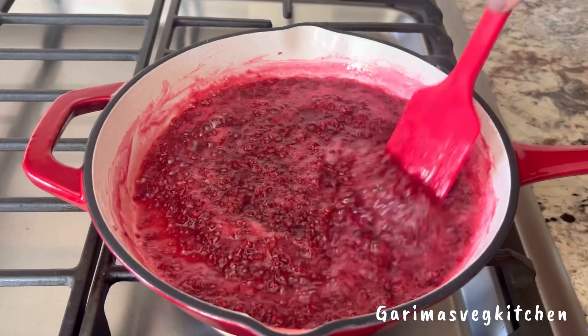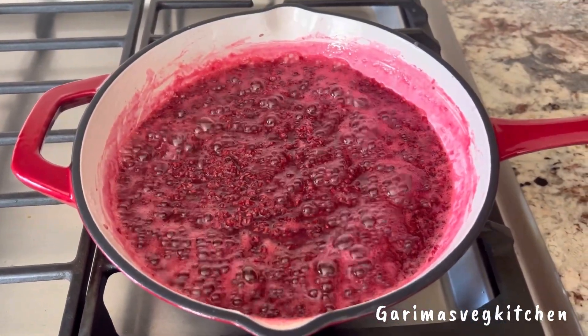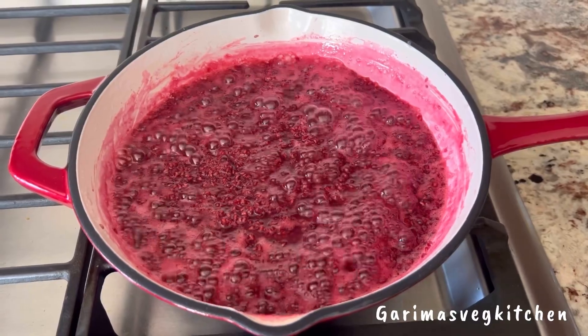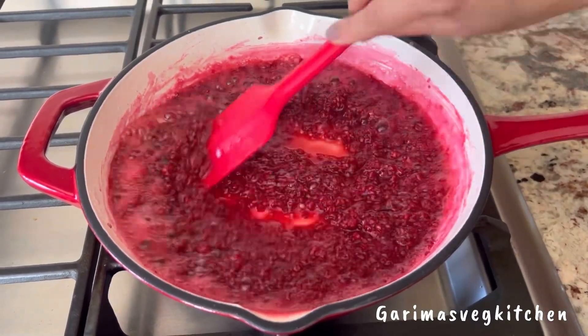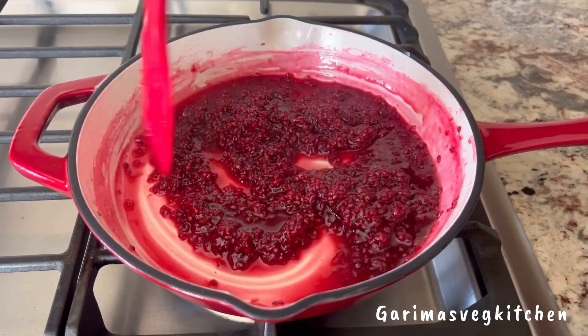We're then going to add in the juice of a fresh lemon, give it all a good stir, and cook for another six to seven minutes on medium heat. You will notice that the liquid starts to thicken up a bit.